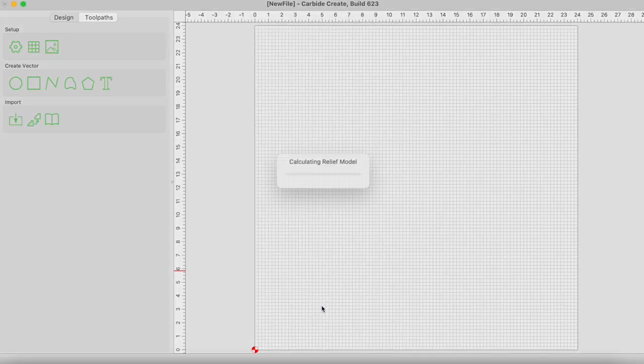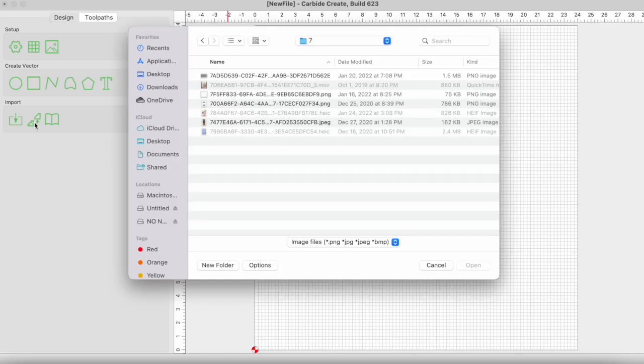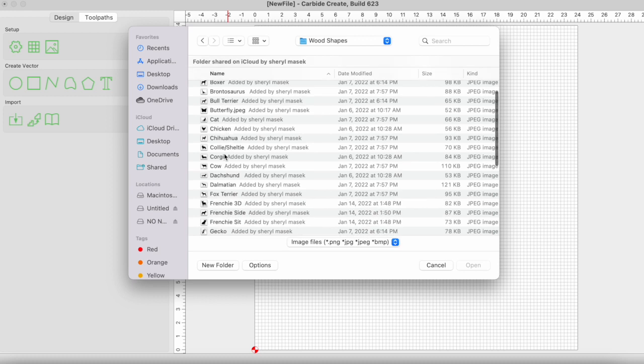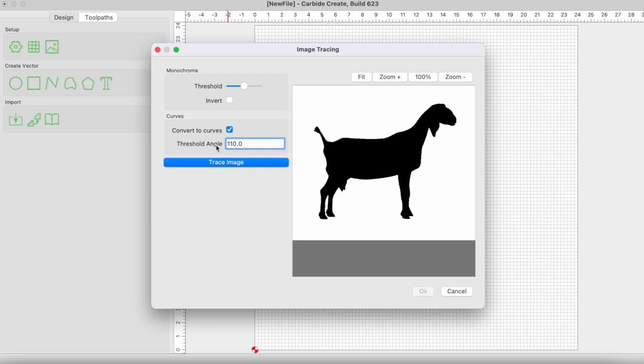Now it is creating my 24-inch by 24-inch grid and I need to bring in some pictures. I have this wood shape file here — there's our goat. We're going to open this and then trace it out. We'll just hit trace. You can see this red line around it. If the red line doesn't work right you can change the threshold angles, but this seems to be what works well for me.